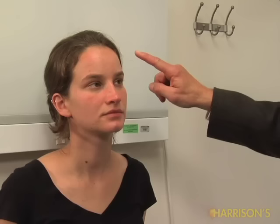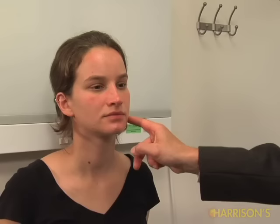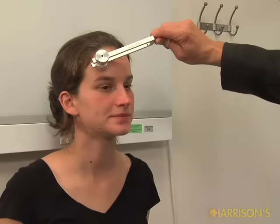Now I'm going to test sensation. Can you feel this? Yes. And this? Yes. Is it the same on both sides? Yes. Same on both sides? Same? Yes. And what does this feel like? Cold. Same on both sides? Yes. Same? Yes.